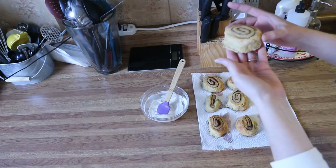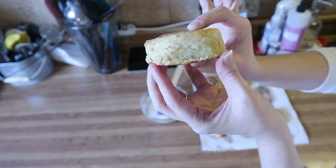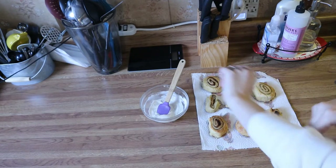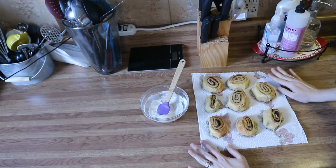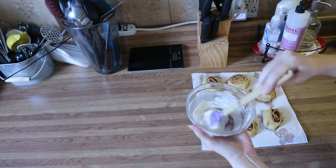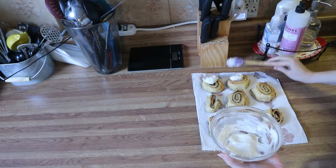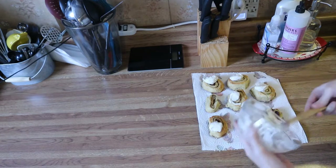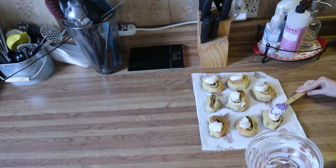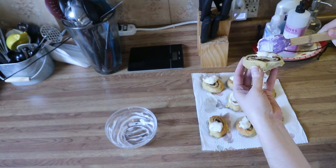This is what the cinnamon rolls look like straight out of the oven. They're fairly thick with a nice swirl and they smell absolutely amazing. I've got them sitting on a paper towel — they've been cooling for about 35 to 45 minutes. I've got my cream cheese icing and I'm just going to put a little bit on top of each one to portion it out, so we have enough for all eight. Then go ahead and ice them however you like.